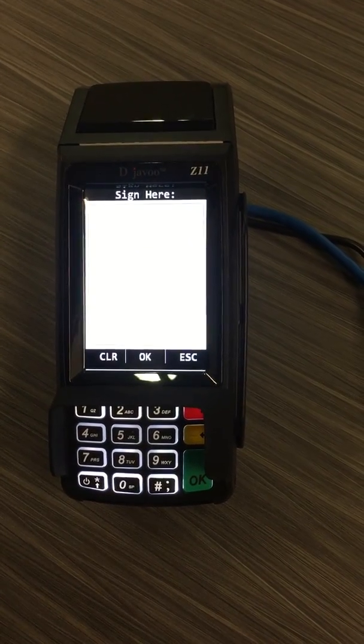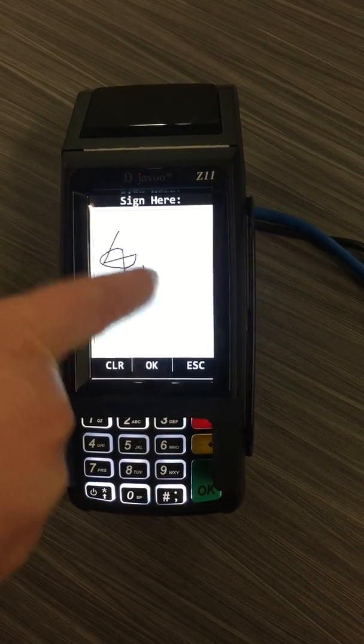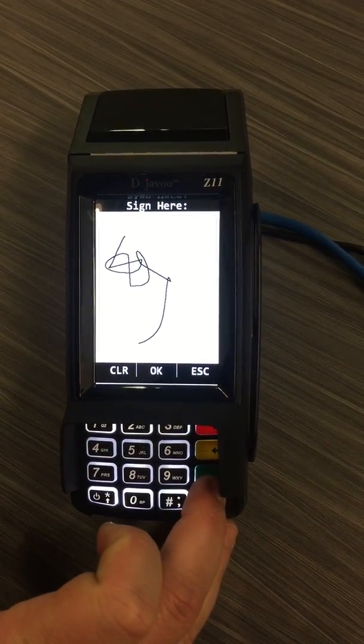Once I get an approval, the machine will ask me to sign on the screen. I can use my finger or a stylus to sign my signature.